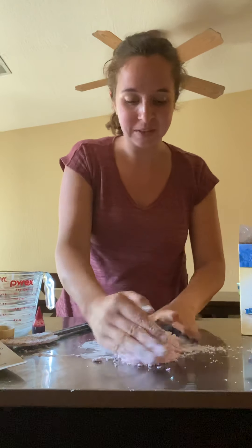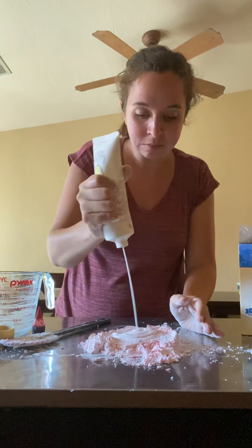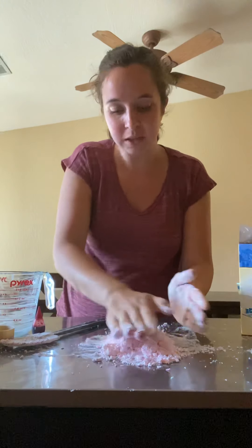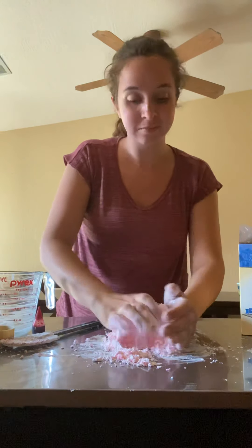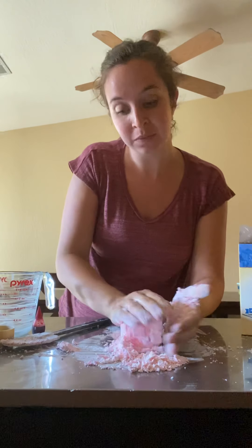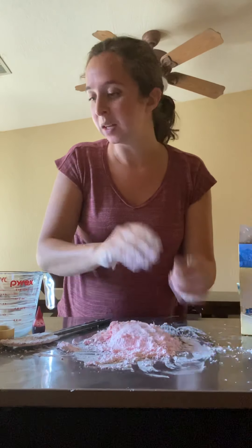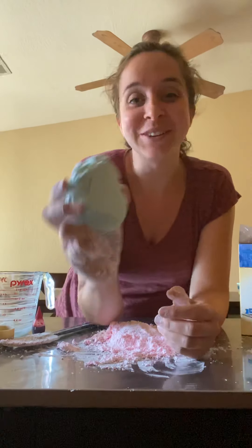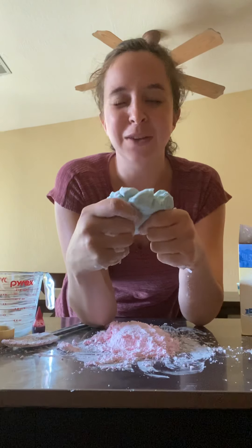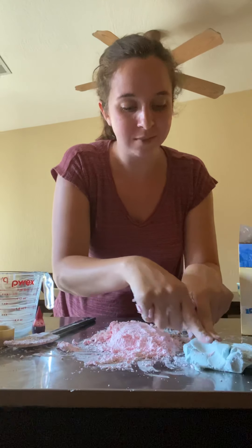This is where you'll need more lotion, so just add lotion and fold it and press it. Little hands can do this, or older siblings. This is where it's fun — it just takes a while for it to form. Keep adding lotion a little bit at a time and eventually it will turn into really fine and really soft cloud dough. If you end up making it, comment and let me know how it turns out! See you soon, bye!